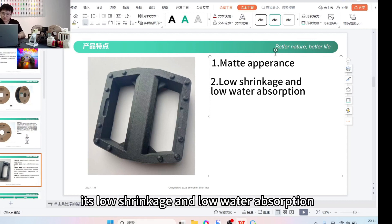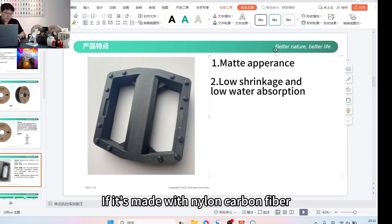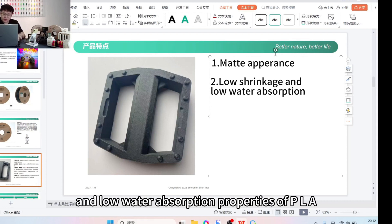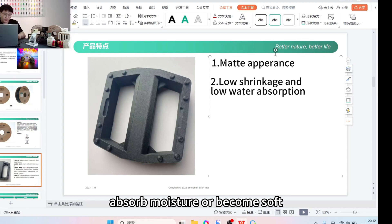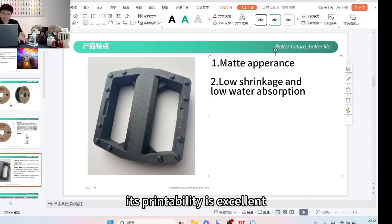The second feature is low shrinkage and low water absorption. Because most similar materials on the market, such as nylon carbon fiber (PACF), inherit the characteristics of nylon — high shrinkage and water absorption — making 3D printing with nylon carbon fiber quite challenging. Our ePLA CF, being based on PLA, inherits PLA's low shrinkage and low water absorption properties. It won't easily absorb moisture or become soft, giving it excellent printability.